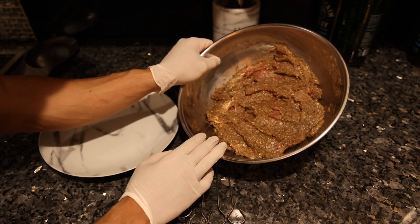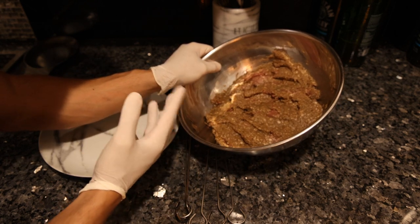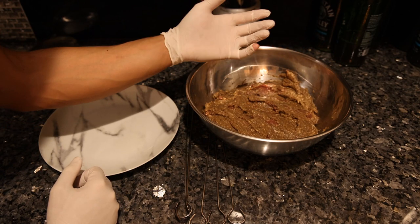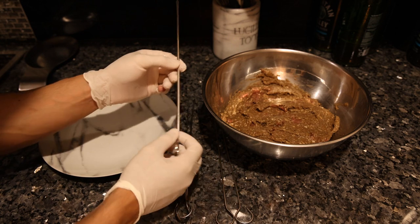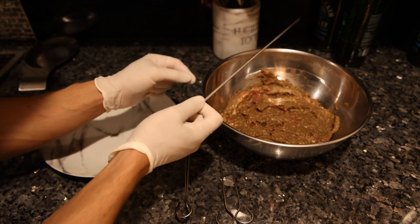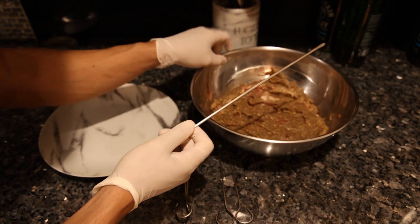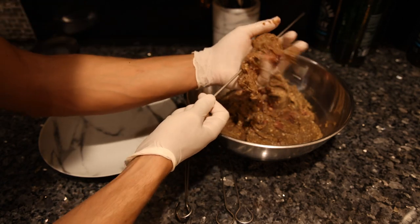After a couple of hours your meat mixture is gonna become very pungent and potent — it's gonna smell much stronger, and that means the spices and herbs are all working together to add a lot more flavor. Here I have some stainless steel barbecue skewers. I've never actually done this but it looked easy enough.